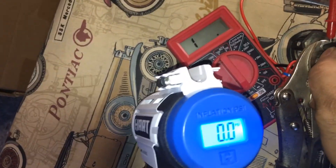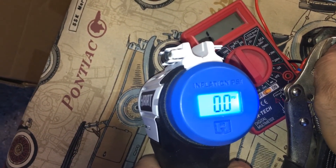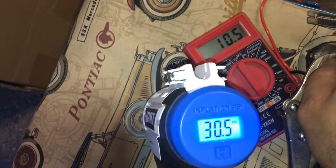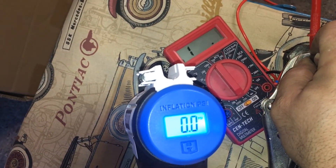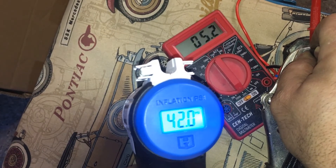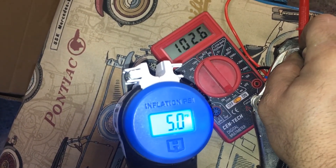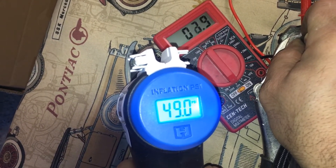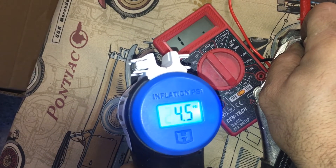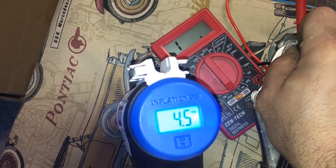I want to get a pressure reading to verify the fix. The switch turns on around 30 PSI.